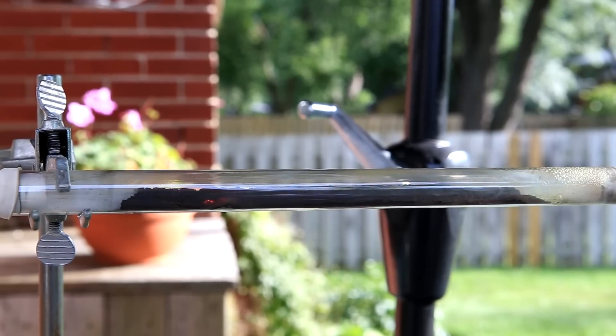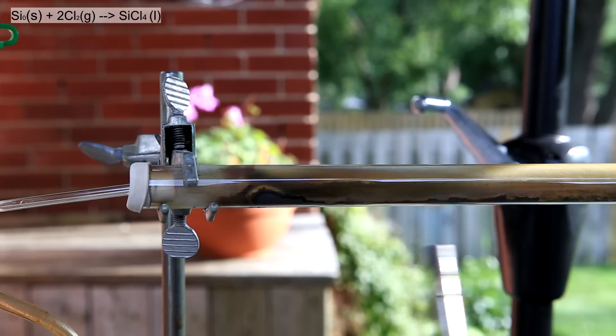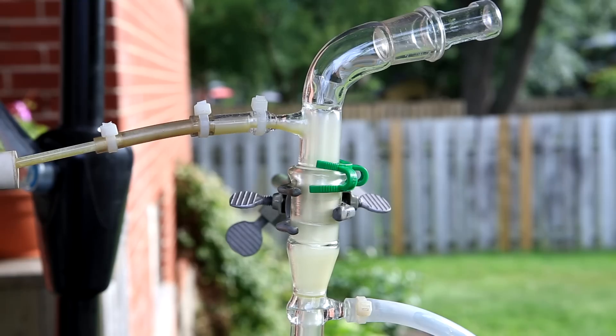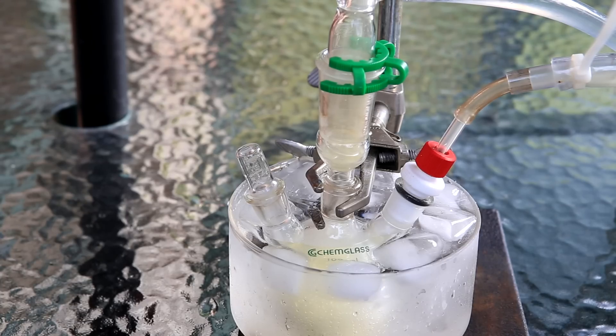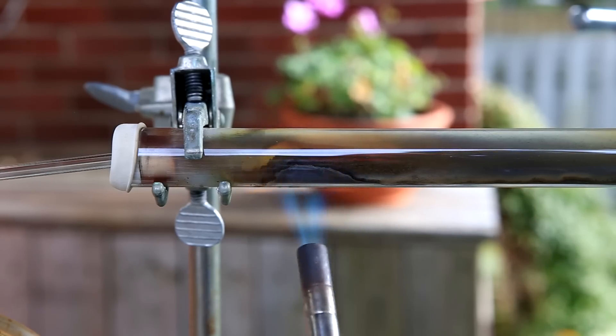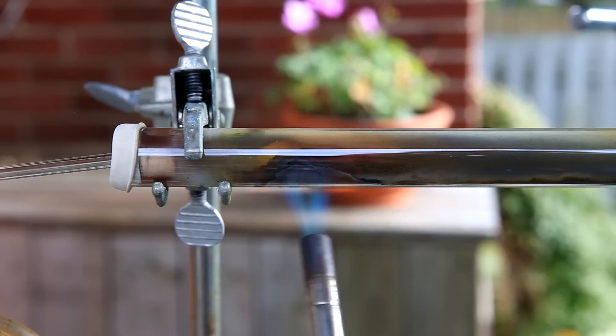You can see the silicon start to glow red and a white vapor come off — this is the production of our silicon tetrachloride. The reaction isn't too spectacular; basically the silicon reacts with the chlorine to form silicon tetrachloride. You can see the vapor coming down towards the condenser. Unlike what I did, I highly recommend using ice water for your condenser column because some vapor still makes it past the column. I keep heating the silicon but my flow of chlorine is quite slow so you don't see it glowing red too much.